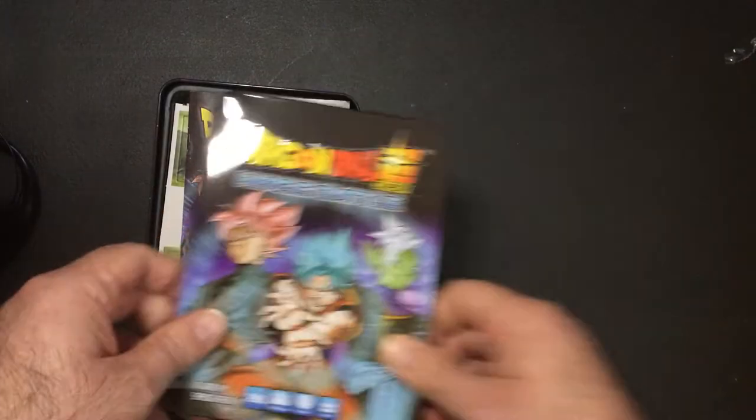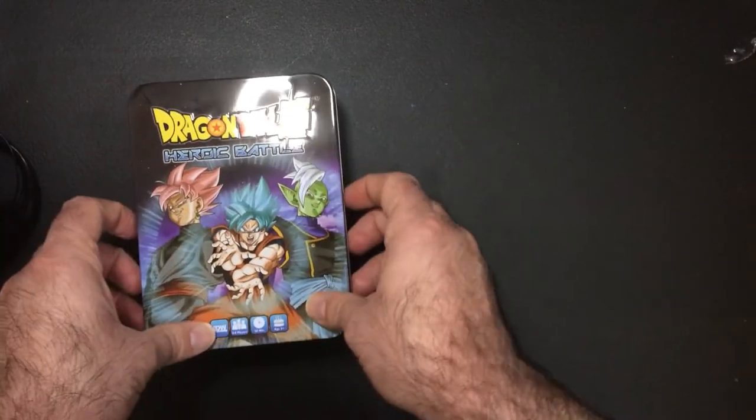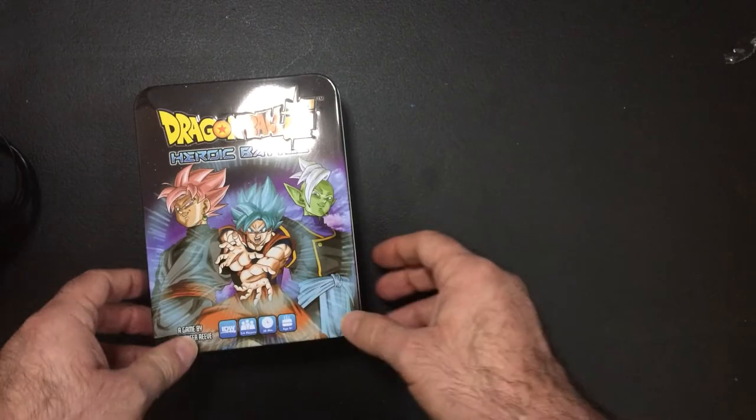Alright, we're opening Dragon Ball Z Super Heroic Battles.